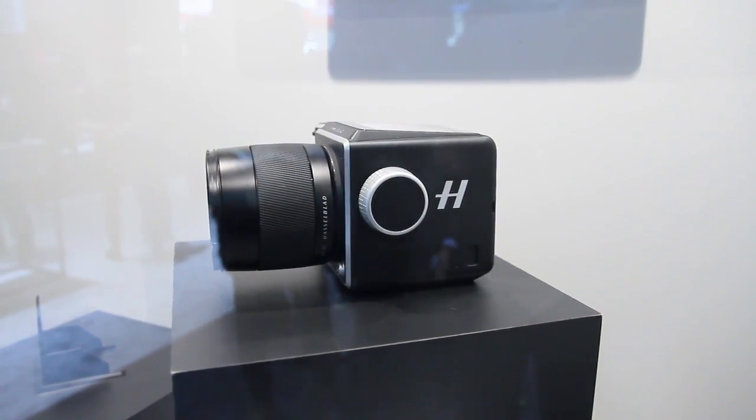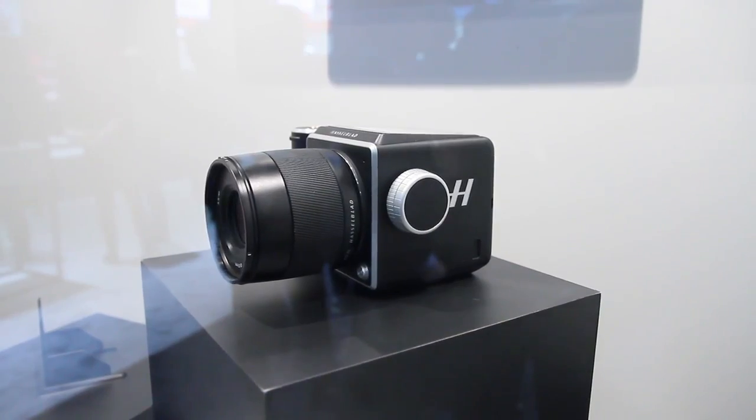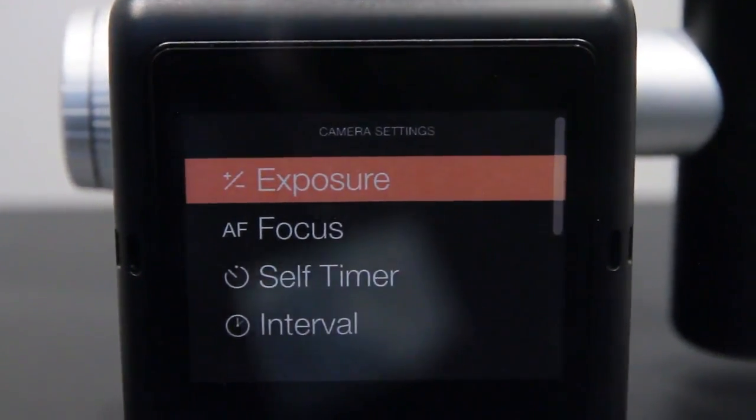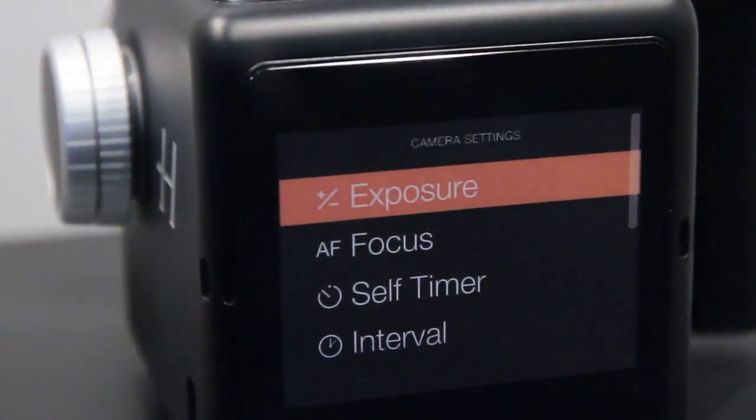Right now it's just a concept, and nothing more. Hasselblad said they're experimenting with it here at Photokina to check the reaction of photographers and the public. It's definitely one of the more interesting concepts we've seen, but we're going to be here all week at Photokina 2016, so stay tuned for more.